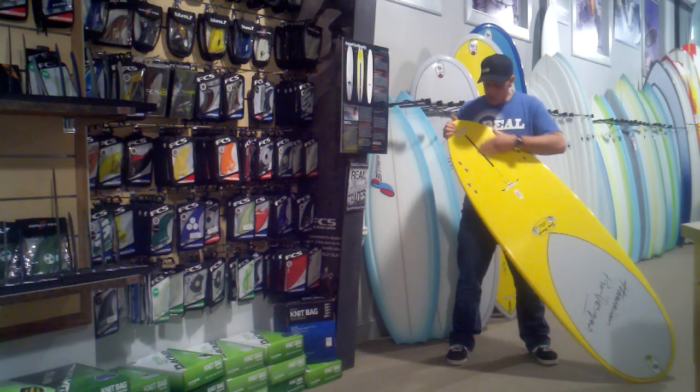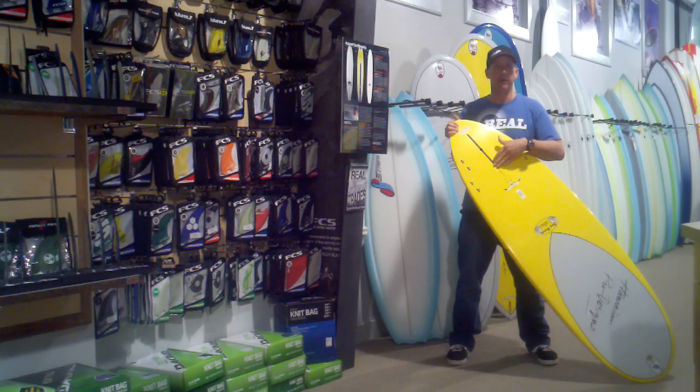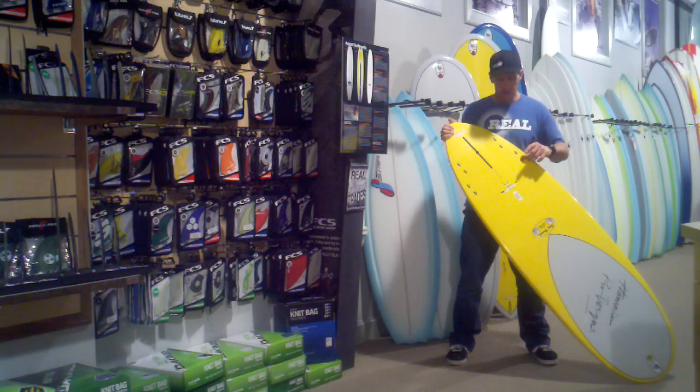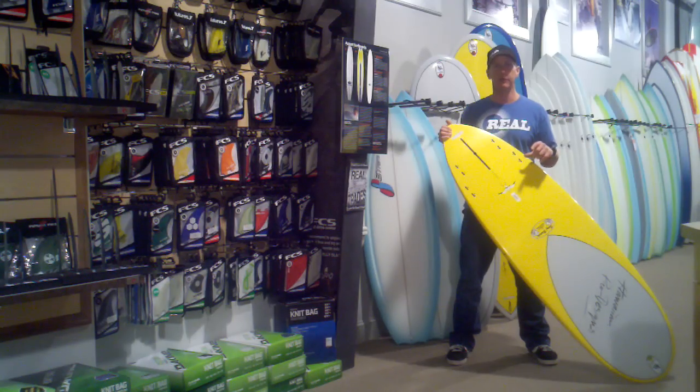The board comes standard with a longboard fin box in the center, so it can be run as a single fin, which is real nice. You can also use it as a two-plus-one with a little bit larger center fin and small side bites. You can run it as a quad or as an equal tri.